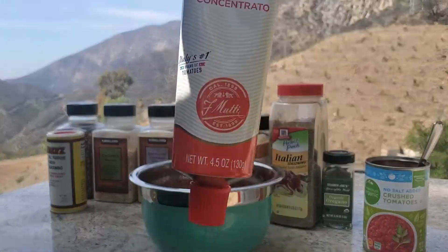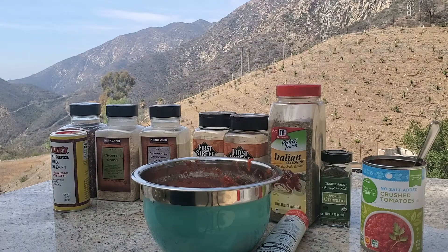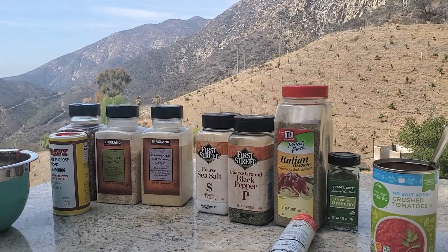A little bit of tomato paste, and a little bit of all these seasonings. I could have done it differently, but I don't know what I'm doing anyway.